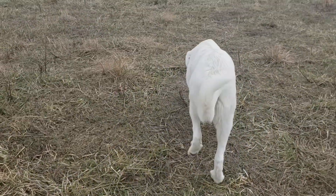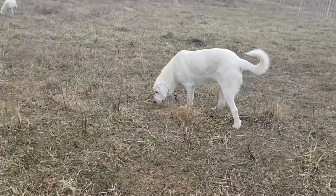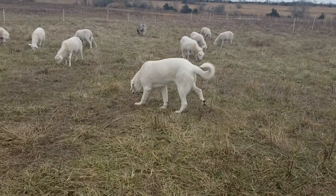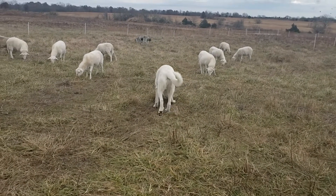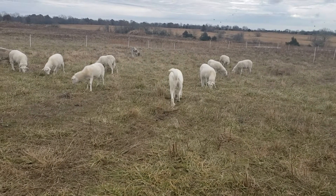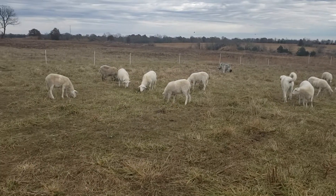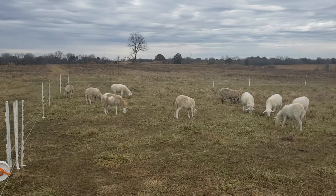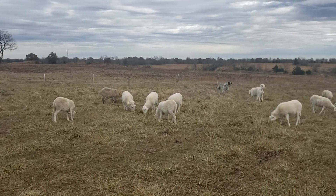One of the dogs was keeping me company until I pointed the camera at her — she's like, nope, I'm gone. She's thinking she's gotta get out here and act like she's busy. Yeah, the sheep are munching away, doing really well.